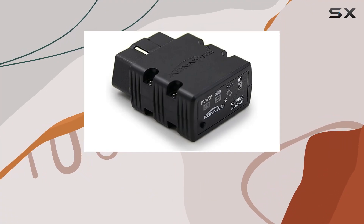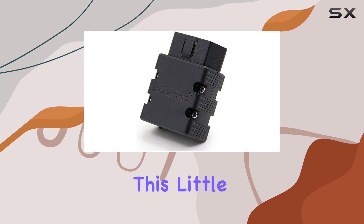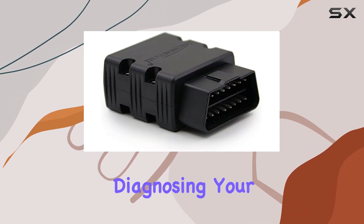Hey everyone, today we're diving into the Kahn YKW902 Mini OBD2 Bluetooth Scanner. This little gadget packs a punch when it comes to diagnosing your car's health.